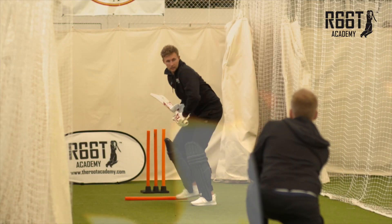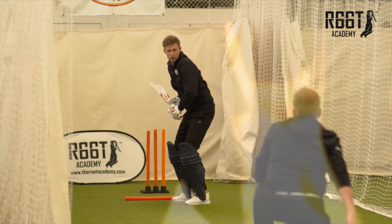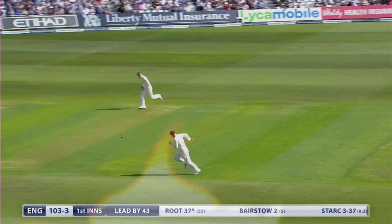Back of the crease. On top of the ball, making sure you're in control of the contact. Point as much as possible. Lovely shot.